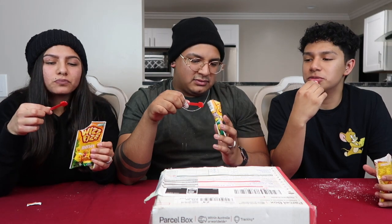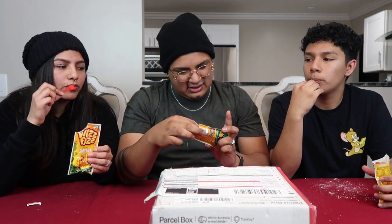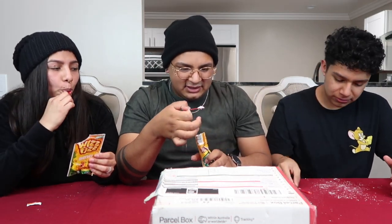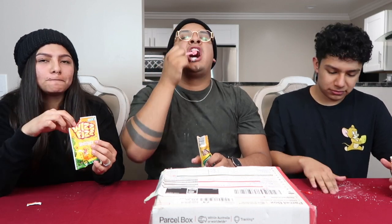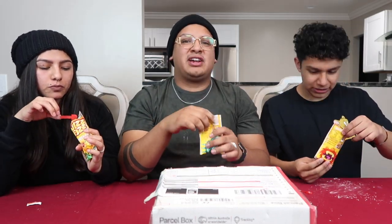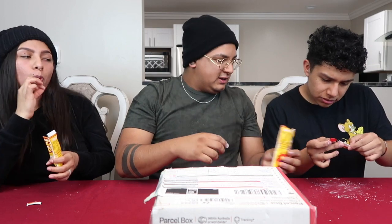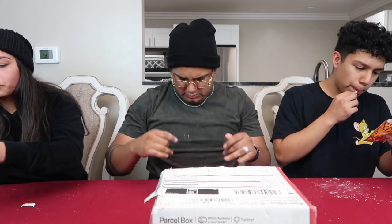Should I grab water? It tastes good by itself so I don't think we need to. It's super messy though — this looks like baking soda. It's pretty good though! Wait, it says 'fizzy street art' — wearing a black shirt does not help with this stuff.